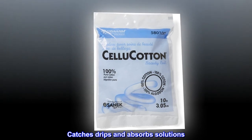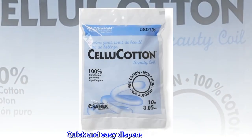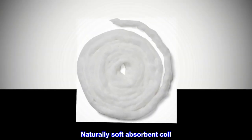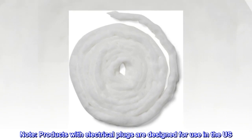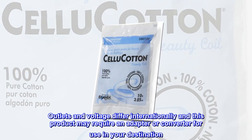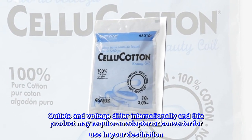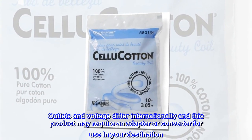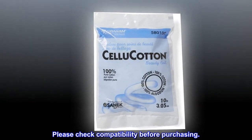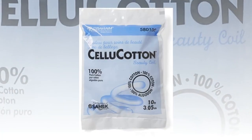Catches drips and absorbs solutions, quick and easy dispensing container, naturally soft absorbent coil. Note: products with electrical plugs are designed for use in the U.S. Outlets and voltage differ internationally, and this product may require an adapter or converter for use in your destination. Please check compatibility before purchasing.